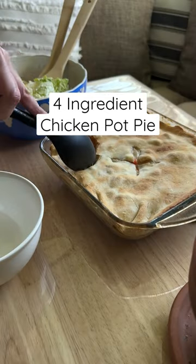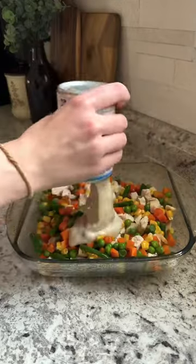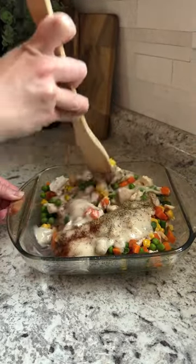Try this four-ingredient chicken pot pie for your next easy weeknight dinner. You'll need about a pound of chicken, two cups of mixed veggies, and two cans of cream of mushroom soup.